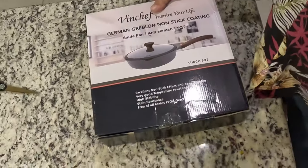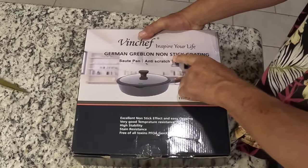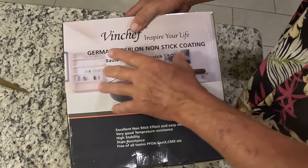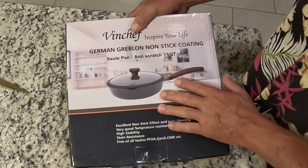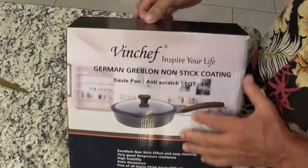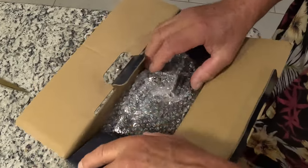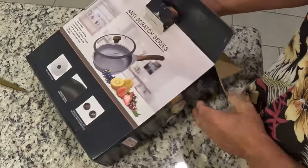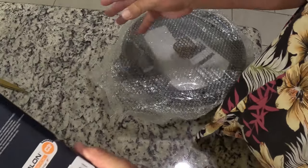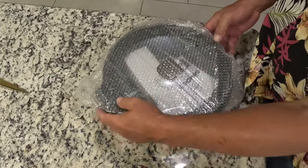VinChef. Let's open it up and take a look. So this is a German Greblon non-stick coating sauté pan — it's like 12 inches. Let's open it up and see what we got inside. Yappy's going to be happy about this one. It's a nice package. That would make a great gift.